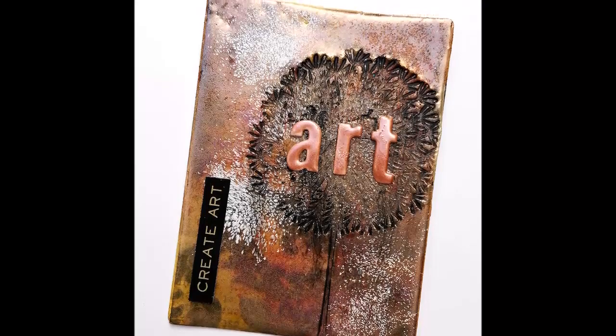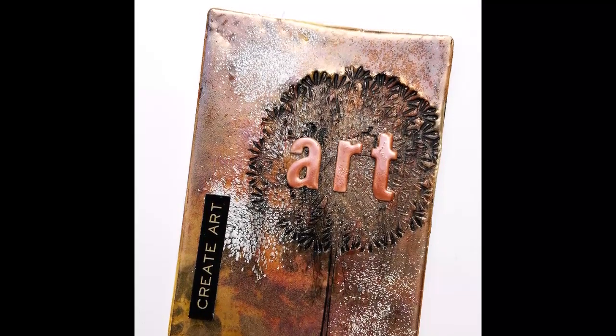Welcome back to a new mixed media video. Today I'm sharing how I create texture with embossing powder.